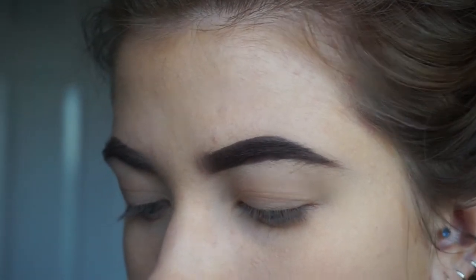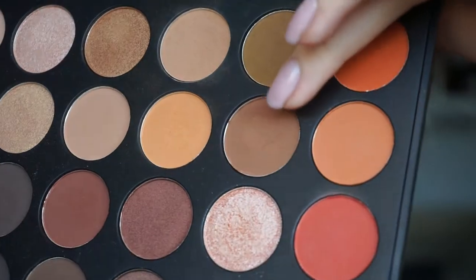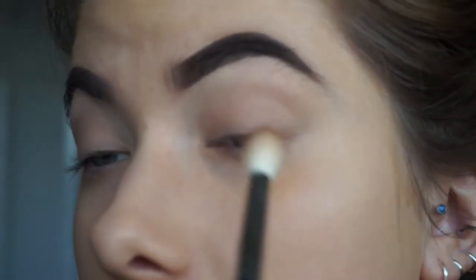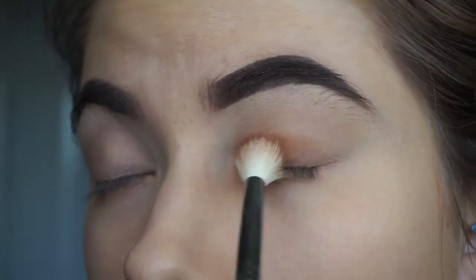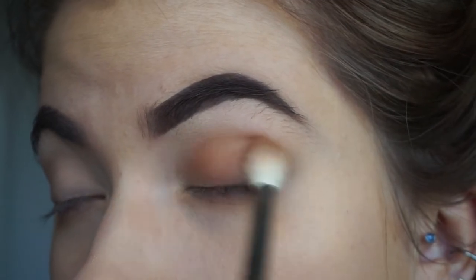Then on a Morphe M441 I'm just going to go in with this colour — just like a darker, warmer brown. That's going to go all over that eyelid. That's basically going to be the whole eye look finish for eyeshadow because I really don't want it to be too full on.